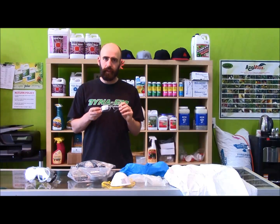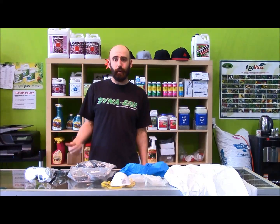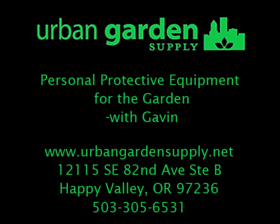Take care of yourself. Take care of your garden. If you've got any questions, come see us here at Urban Garden Supply or UrbanGardenSupply.net. Thanks a lot. See you next time.